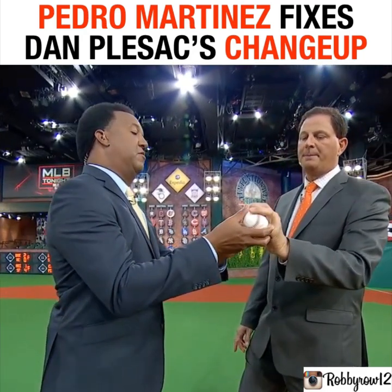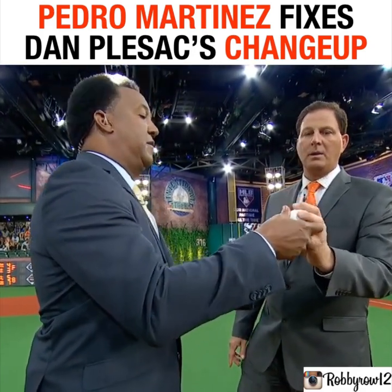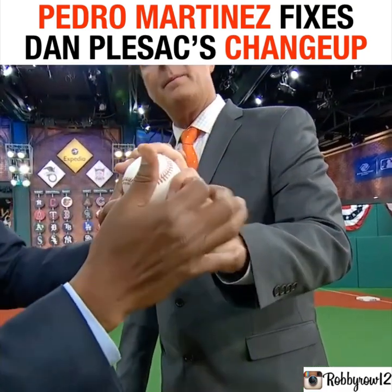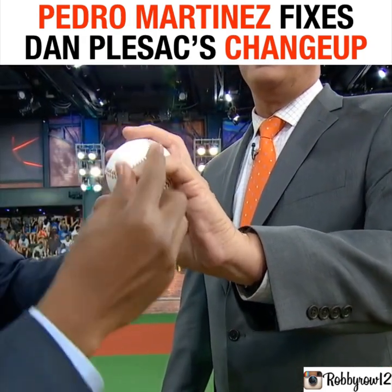With the circle changeup, you don't have to really keep a circle on top of your fingers. All you have to do is use this one to manipulate the ball, or whatever you feel comfortable with, but the ball needs to feel heavier on this side — and that's exactly what Cotton is doing with the changeup. These two fingers come into play.